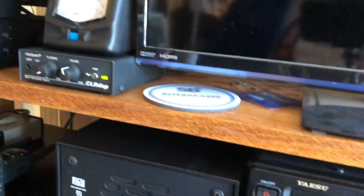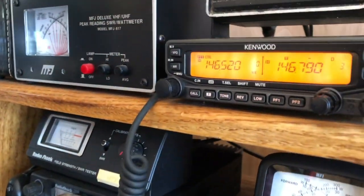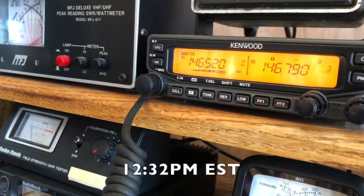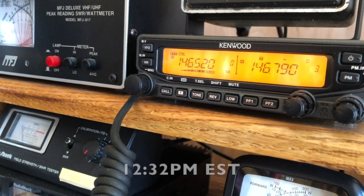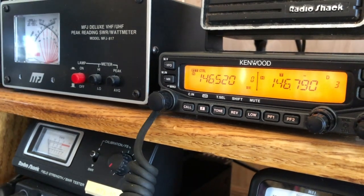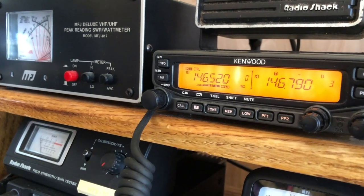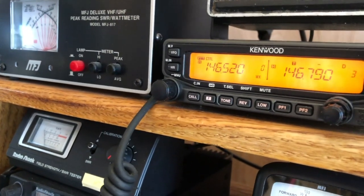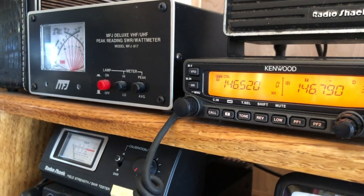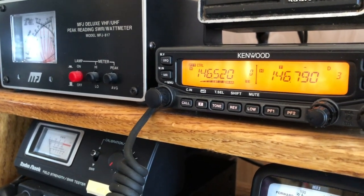We've been in and out of the shack all day, listening around on 20 meters a little bit. Going to give another shot here on 5-2. Kilowatt 2 Charlie Juliet Bravo, listening 5-5-2 simplex. Kilowatt 2 Charlie Juliet Bravo, listening 5-2.